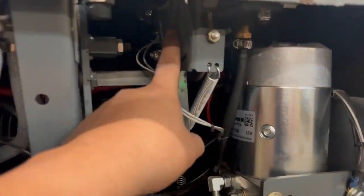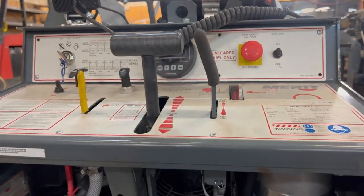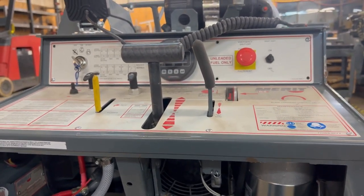Once you have adjusted the raise and lower handle — again, directly underneath the raise and lower control lever — the saw will now stay up by itself. Now, let's move on to reinstalling the rear panel.